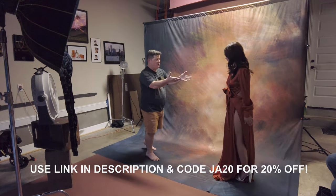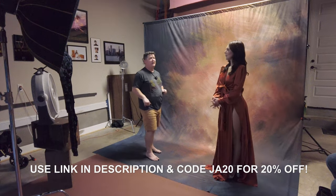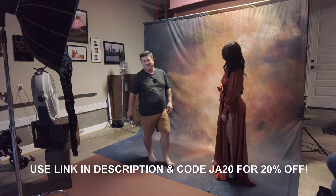This one's a little bit more out there, so that's why we've got Alexa in this more out-there outfit. Ready to go? All right, let's do it.